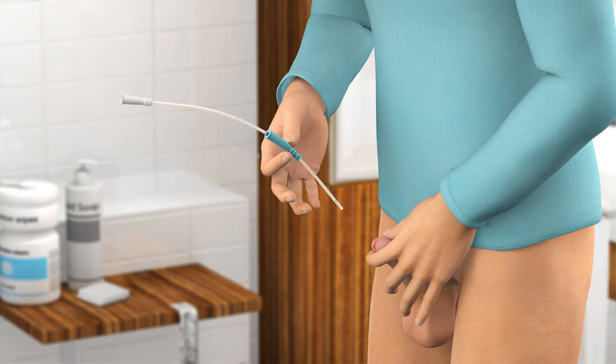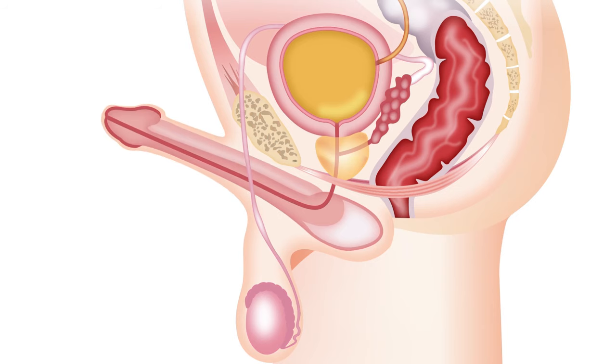Hold your penis pointing upwards and close to your stomach. This will ease the insertion of the catheter as the natural S shape of the urethra then changes into a U shape.